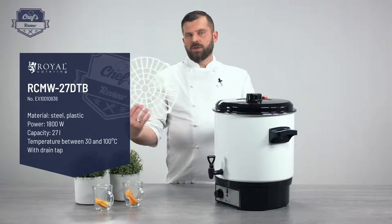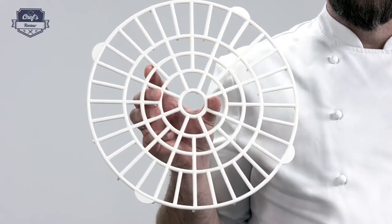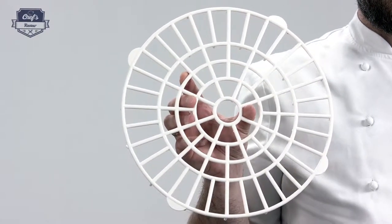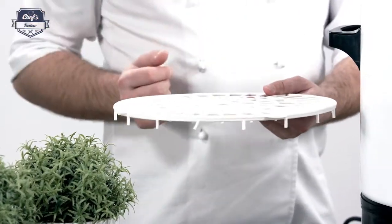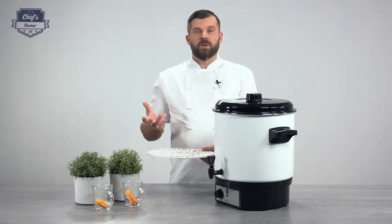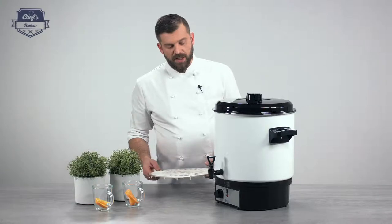With the help of this net that is included in this set, you can turn this machine into a food pasteurizer. What you have to do is drop it on the bottom, put your jars with your food under the net, fill it with water to your desired level, bring it up to boil, and it is a food pasteurizer.